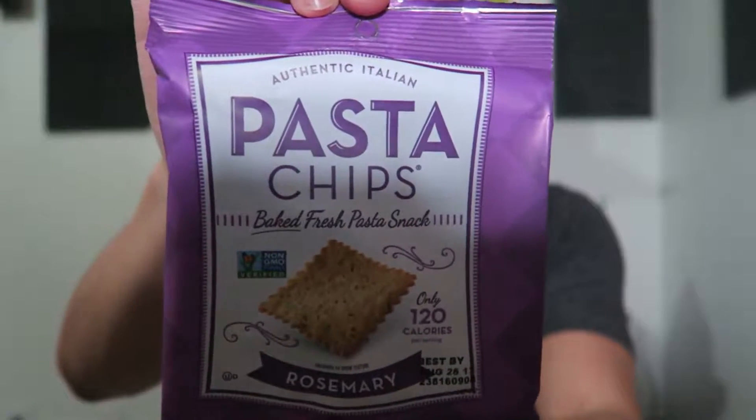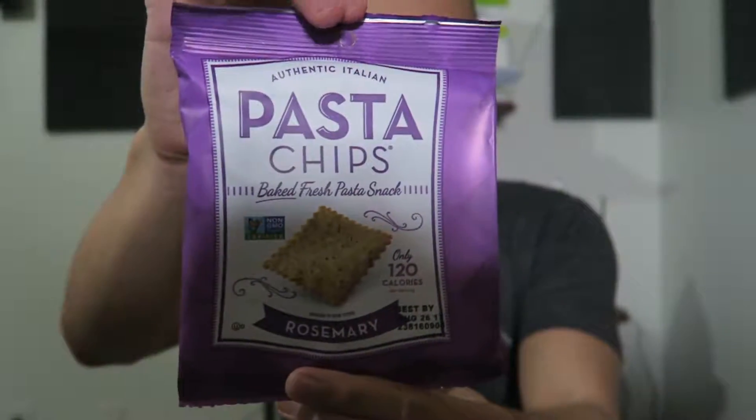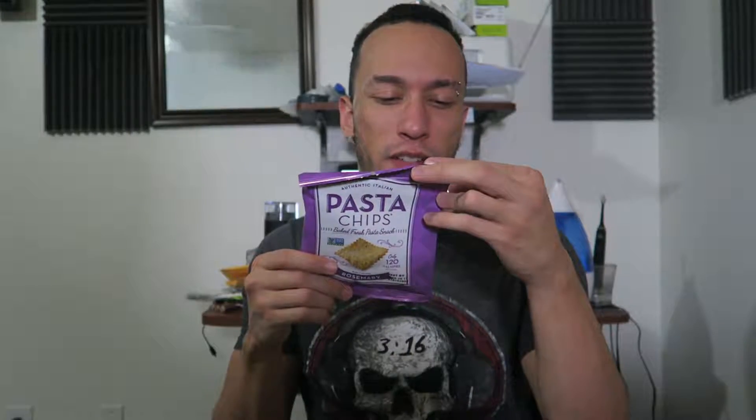Next we have pasta chips, rosemary flavor. We've had this at least once, maybe twice, but in different flavors — I think I had sour cream and onion. One package has 120 calories, 4 grams of fat, 19 grams of carbs, and 3 grams of protein. These are actually really good — they're like crackers, since pasta is made out of dough.